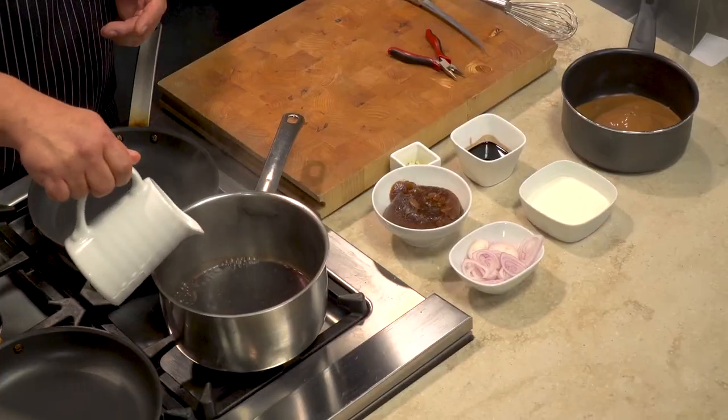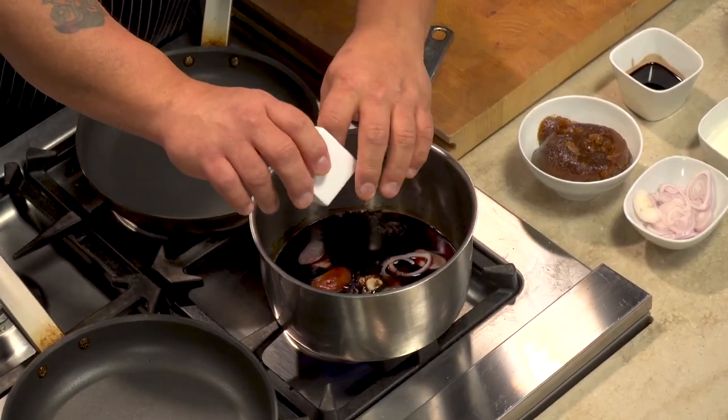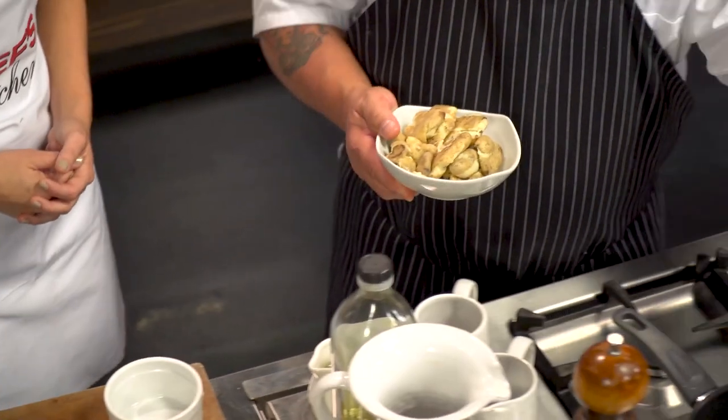So we have a pot here. In this case, we're using balsamic vinegar and red wine. We're going to put some shallots in there just for flavor. We're going to put a little bit of garlic in it and let that reduce down. Fingerling potatoes — these are already cooked — we're going to put these right into a pot here.